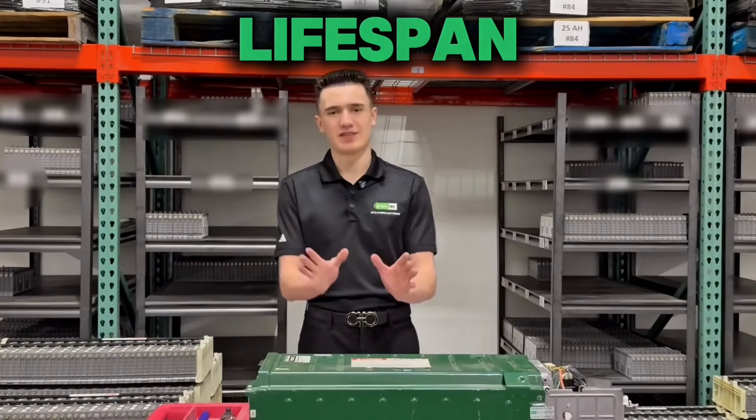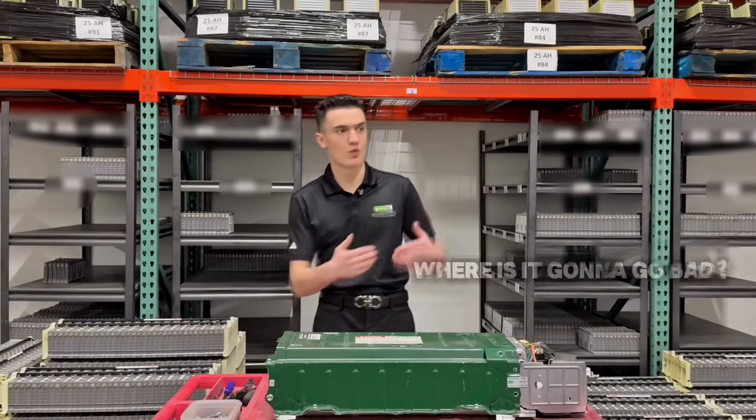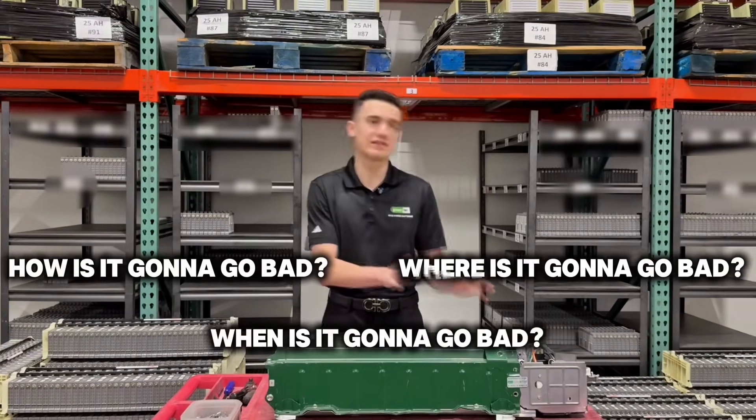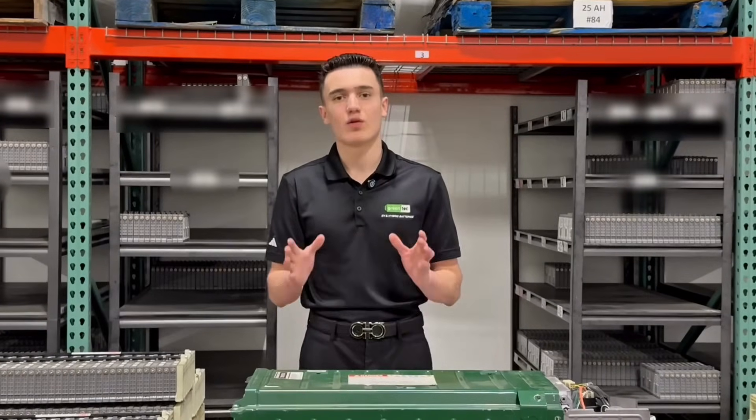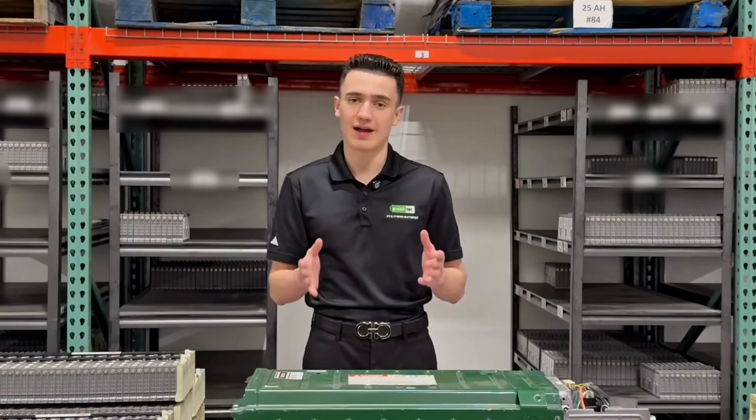What is the real lifespan of a hybrid battery? Can it last 5 years, 10 years, 15 years? Where, how, and when is it going to go? Relax. Right now, I'm going to be giving you the information you need to know about hybrid battery lifespan.